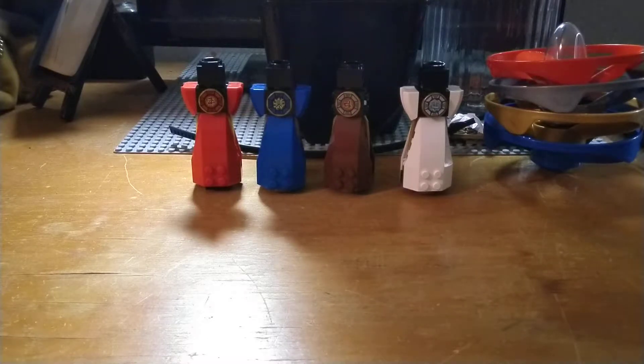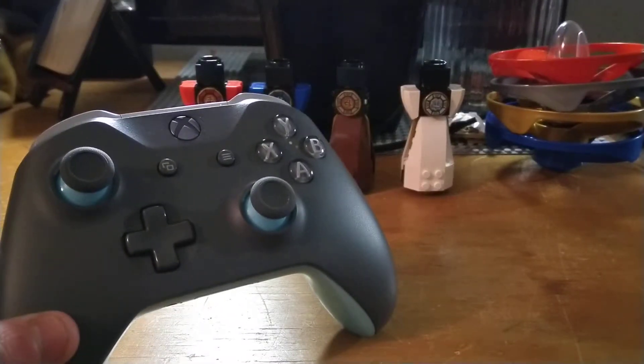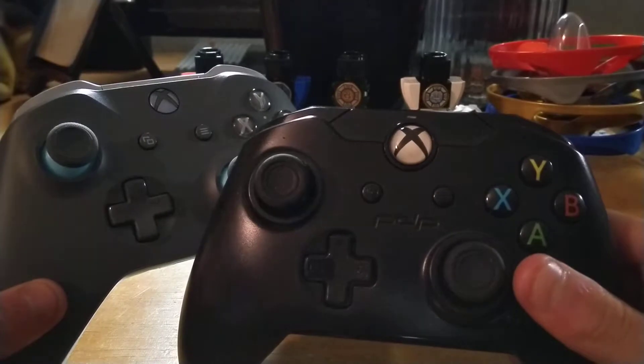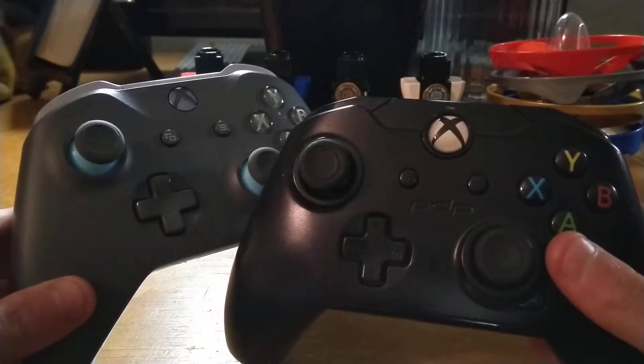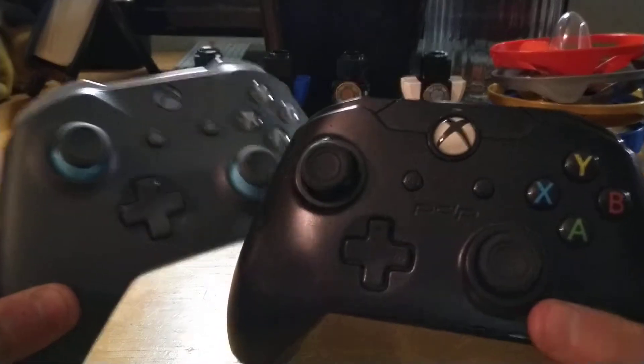Hey guys, what is going on and welcome back to another video. Today I have a bit of an interesting video. As you can tell by the title, we're going to be doing a comparison — we're going to be comparing an official Xbox One controller against a third party controller, and we're going to see which one would be best. So let's get into the video.